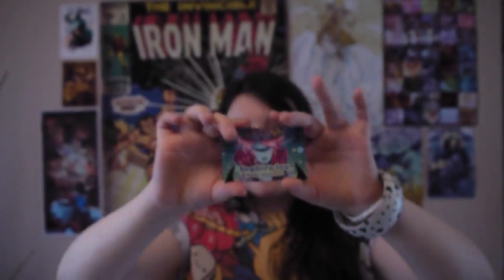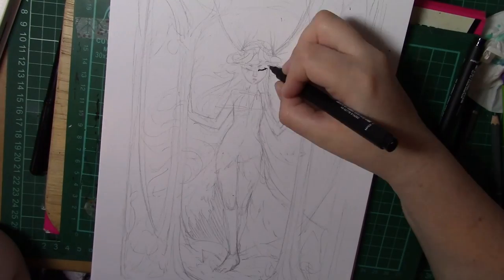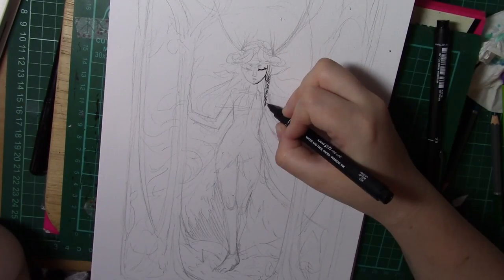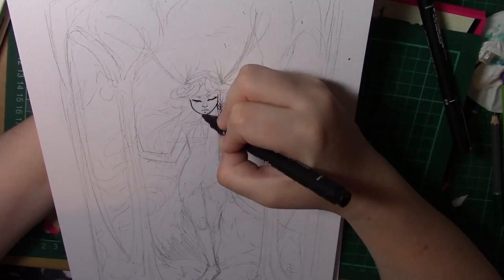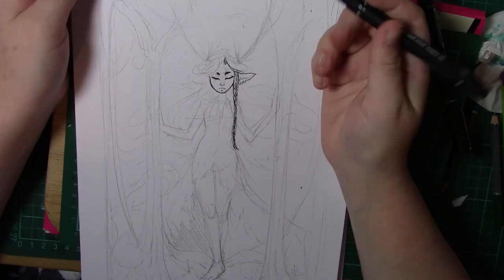I'm Sephira Lu and welcome to my channel. Hello guys and welcome to this month's original art video. This month I'll be doing a piece I like to call the Heart of the Forest.